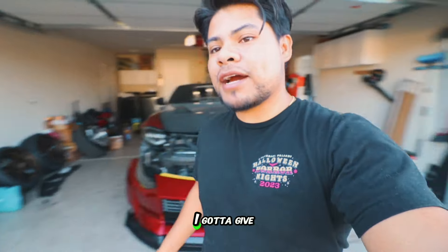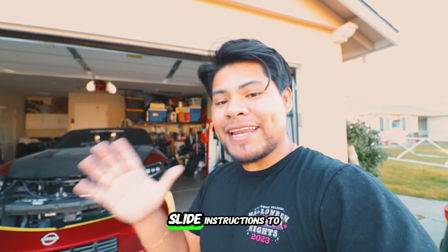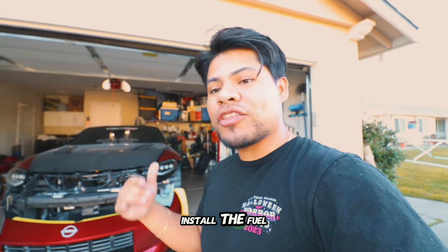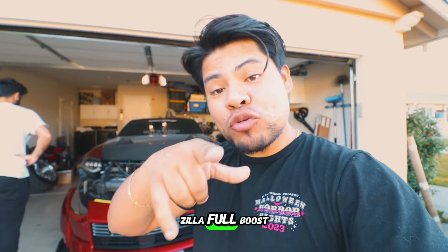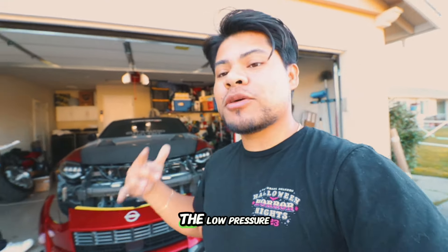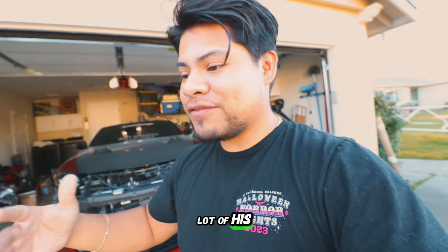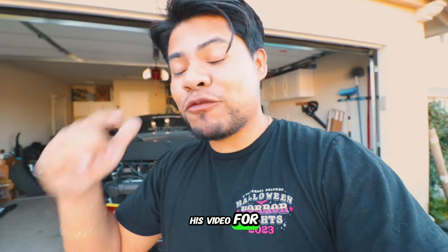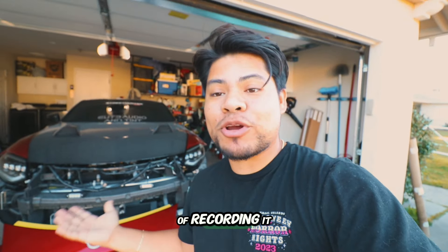For this video I gotta give credit where credit is due. We'll be using Z1 Motorsport's instructions to install the fuel pump, in combination with my brother Chris's Zilla Full Boost video. He already installed the low pressure fuel pump with the relay kit, so I'm going to be using his video for help. If you want to check his video for full proper installation, go ahead — he's helping me right now and I'm just recording it again.